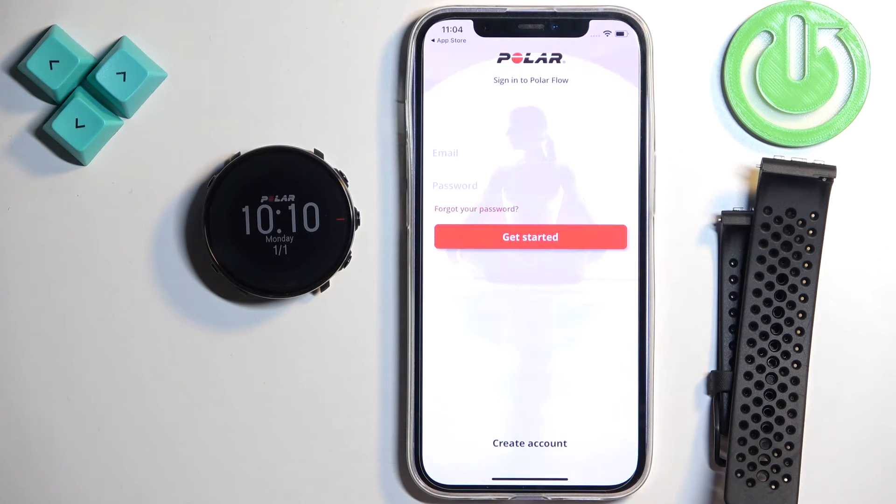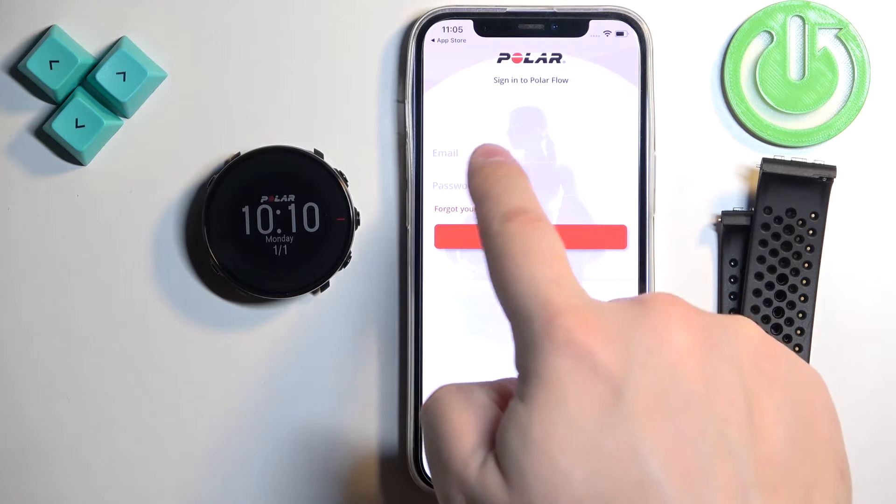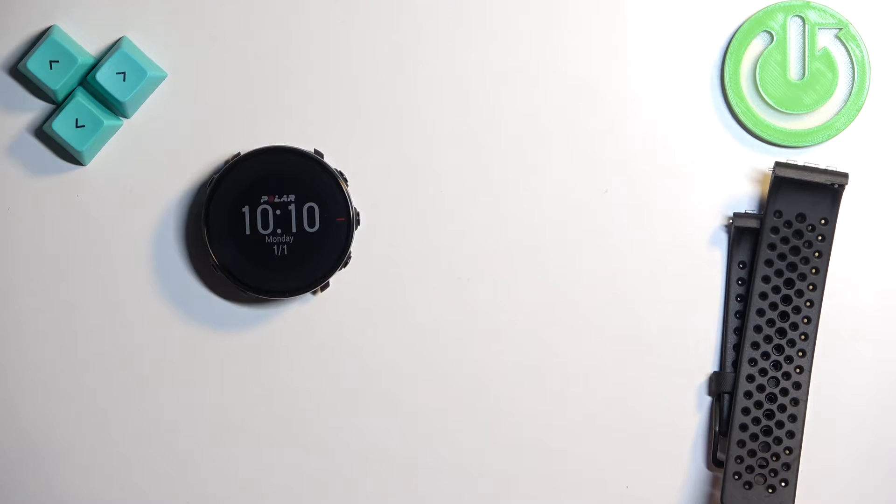Tap on Get Started and, as you can see, we need to log in to an account. If you don't have an account, you can tap on Create Account right here to make a new one. I already have one, so I'm going to tap here and enter my email address and password.